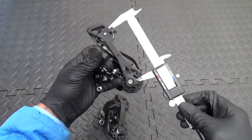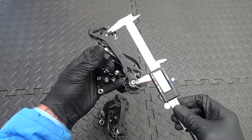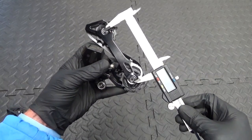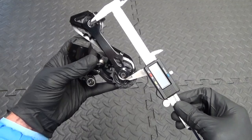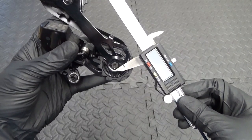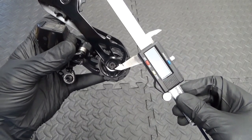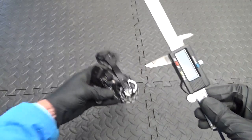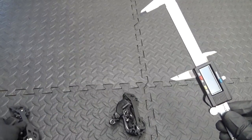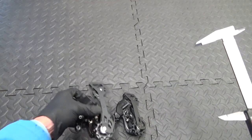We have the 105 derailleur and on the cage we'll put that between the centres of the jockey wheel bolts there, then hold that up to the Ultegra — as you can see — how much longer it is. I've already measured it and that gap — the distance extra — so the cage distance between the jockey wheels is 5mm, so it's 5mm longer on the 105 than it is on the Ultegra.